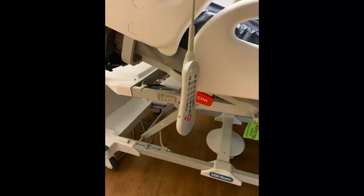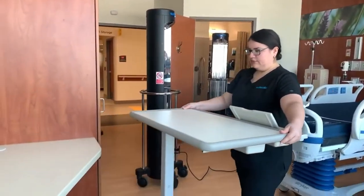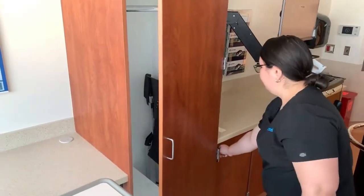Hang phone and call button remotes to the side of the bed for maximum exposure. Pull the bedside table away from the bed but close to the patient bed and open any cabinets. Slightly open cabinets and standard drawers.